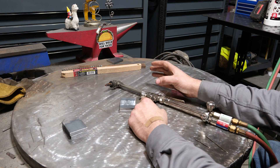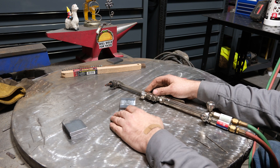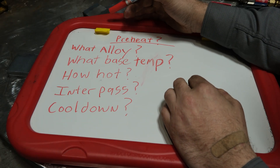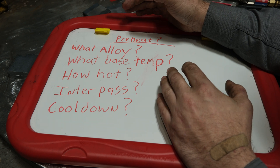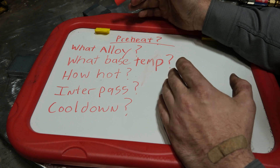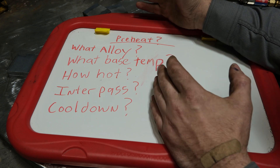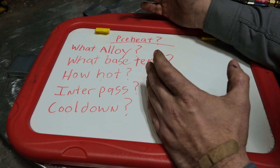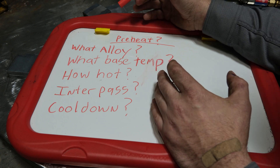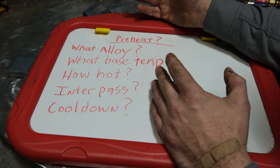I'm going to do a quick book learning session to help you understand when preheat is necessary, then we're going to heat these up, weld them, and break them. Preheating materials is controversial with many misunderstandings. Simply put, preheat means taking whatever you're welding — steel, aluminum, magnesium, whatever — and heating it up hotter than what it already is.